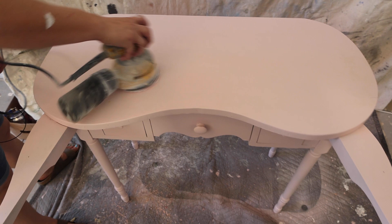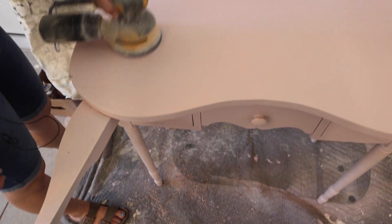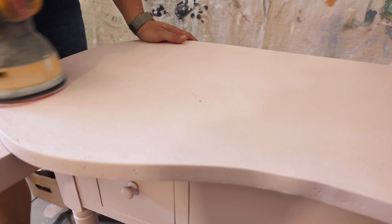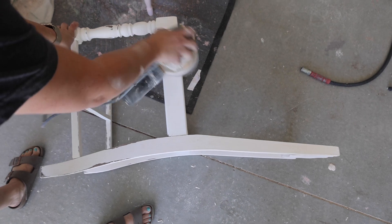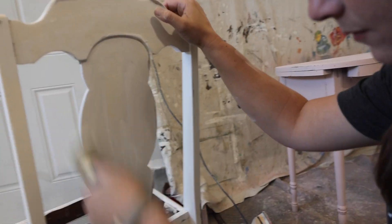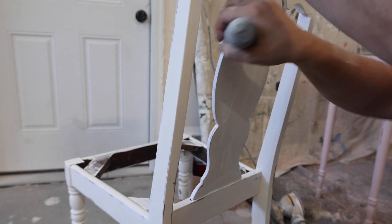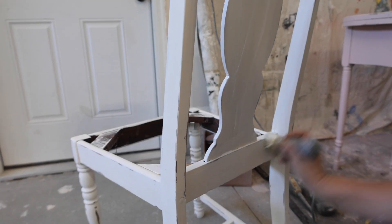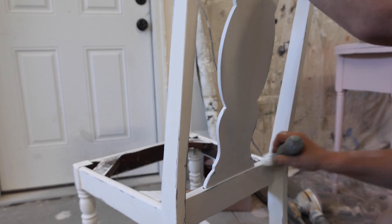The next step is orbital distressing with 220-grit sandpaper, just hitting all the flat surfaces, along the edges, and the chair too, and then we'll be ready for wax. We're using DIY's white wax on this chair because a liquid sealer would pull out the bleed-through I can already see. The white wax won't pull out the bleed-through and it'll actually hide a little of it. If it were really dark it wouldn't work, but in this case it's going to be perfect.